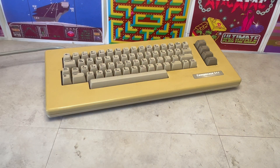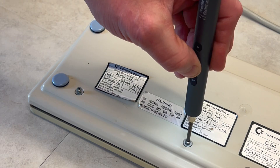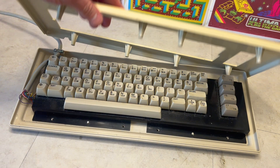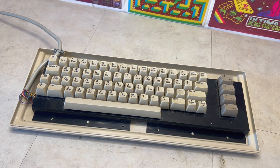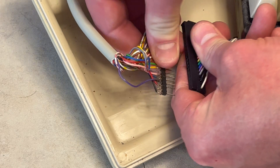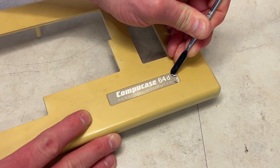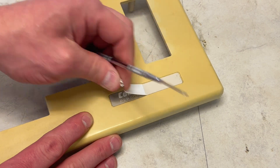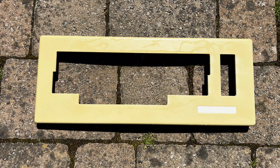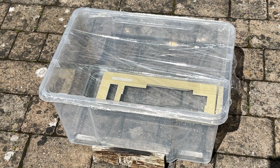The CompuCase keyboard needs a good clean and a retrobright. Opening the keyboard up, we can identify this uses a standard Commodore 64 keyboard with a non-standard connector. Removing the faded CompuCase badge, it was now time for the top of the keyboard to enjoy its retrobright treatment, whilst we head off into our first montage.